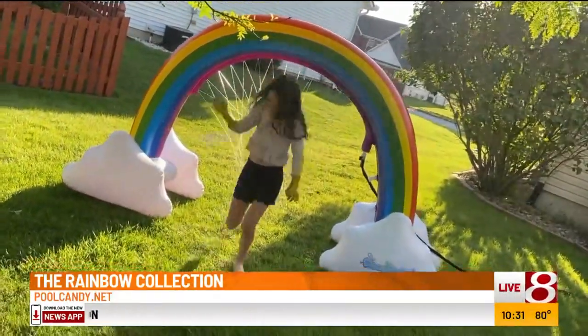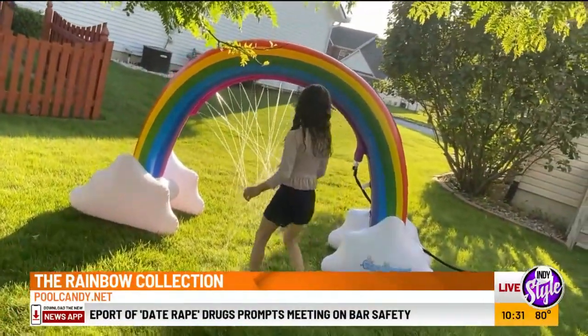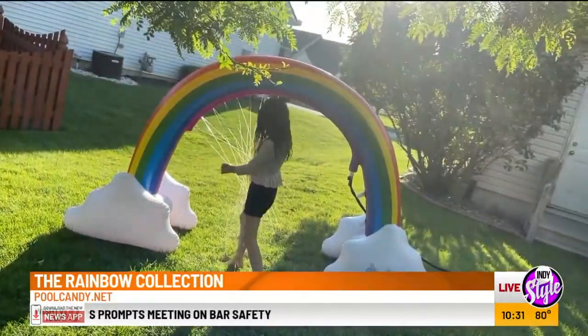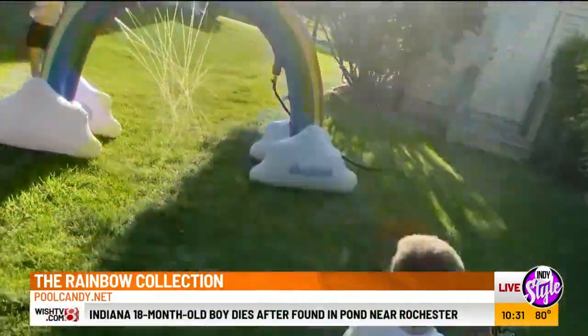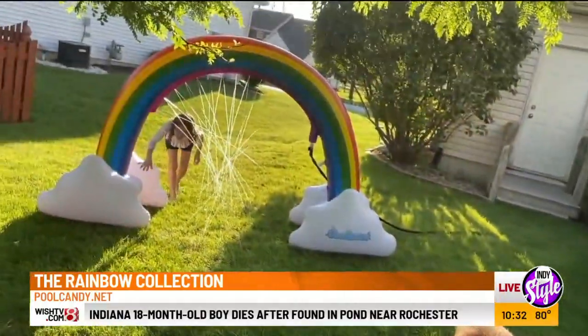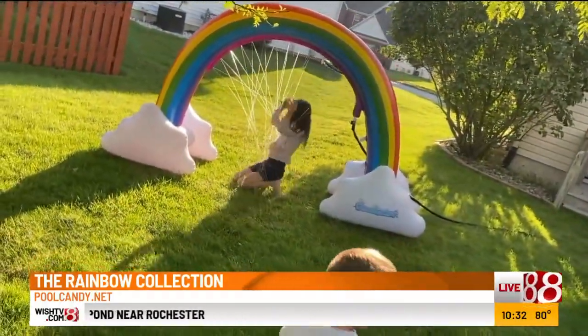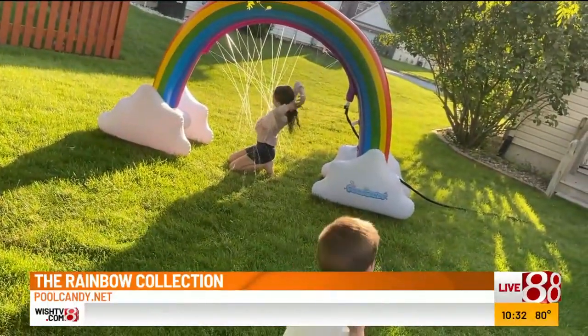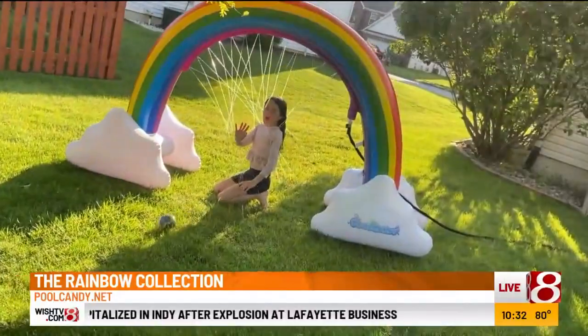They have animals, they have glitter — a little bit of everything. They have floats, sprinklers, tubes, water slides, all kinds of stuff for your summertime needs. Because August really hasn't even begun, you have a whole other month and part of September as well to have some fun with all of this. I know this is a great summertime activity for the kids.